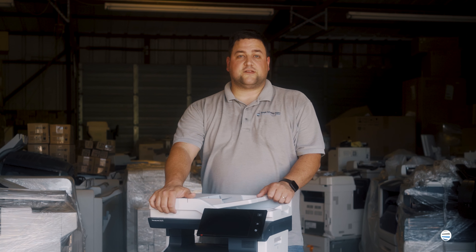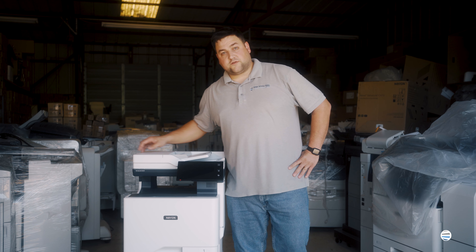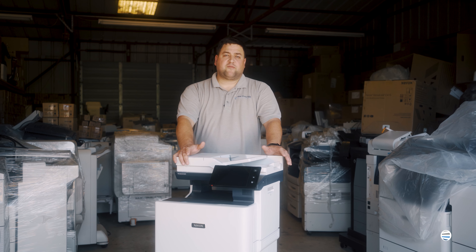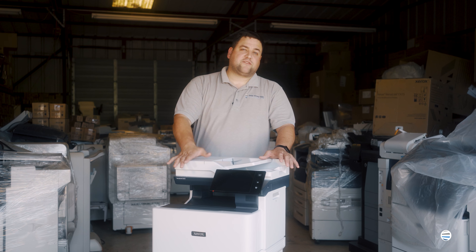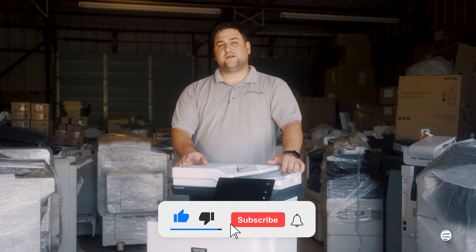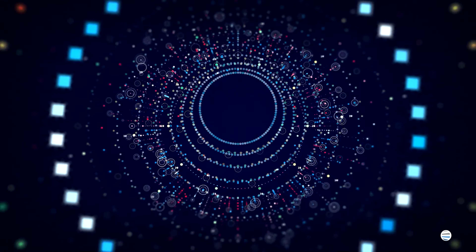And that's it for the imaging units guys. If you'd like to see more videos on this same model click here. From everybody here at the printing workshop we'd like to thank you for viewing our videos, and if they offer you any kind of help don't forget to like and subscribe.